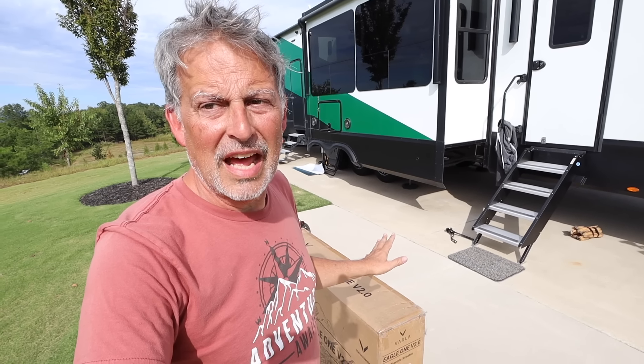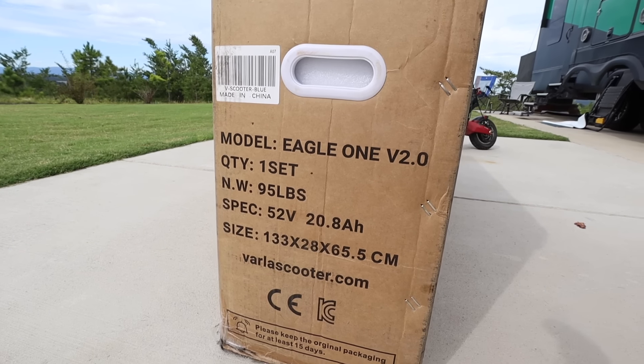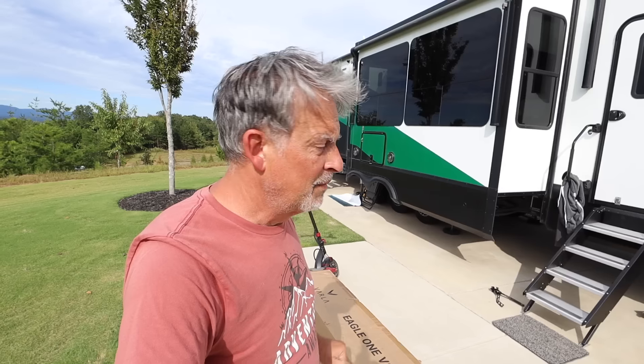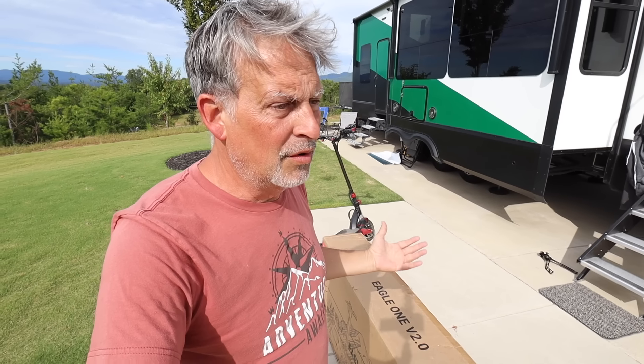Let's do some stats real quick. The box comes in at 95 pounds. The scooter itself, from what I've read, is 82 pounds. It'll go 40 miles an hour plus. Total travel distance is 40 miles if you're not just using every ounce of energy in fifth gear. There are five gears which we'll go over in a little bit. Let's do the unboxing and see how it would be shipped to you and what changes have been made.